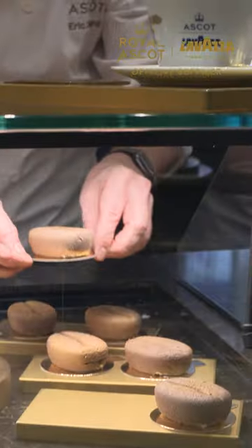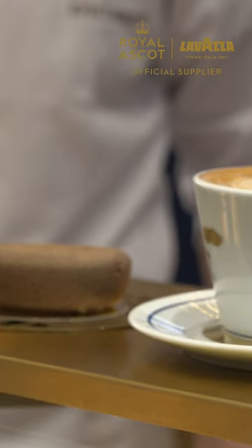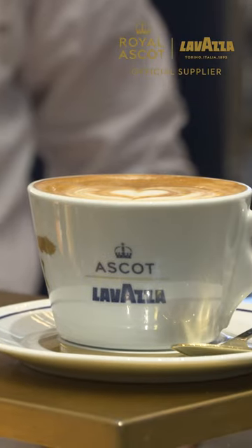It will be served at Royal Ascot, served in some of the restaurants, in some of the Lavazza coffee shops there as well. It will be available from early May at the Lavazza store in London.